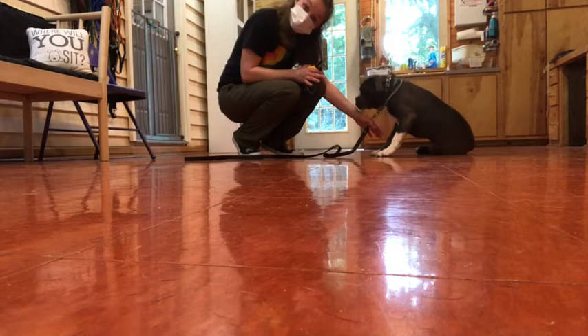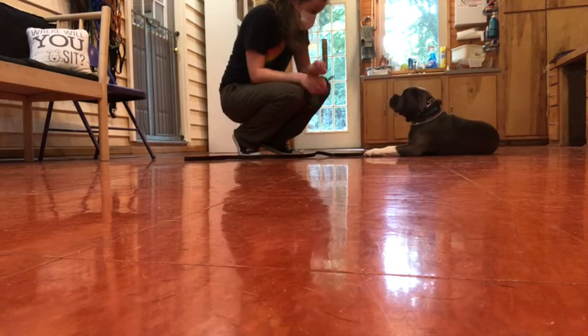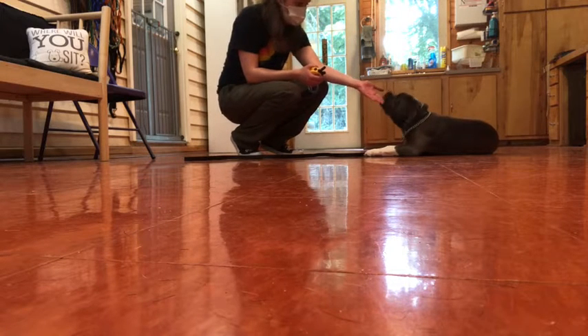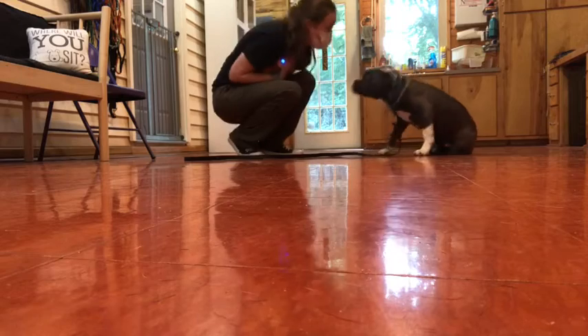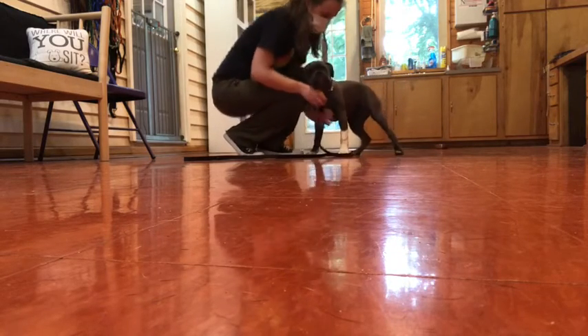I'm giving her some light pressure. Sit! Down! Even better — she's lying down pretty well. Leave it. Good. Good job. Yes! You ready to do more? Alright, we're going to do more.